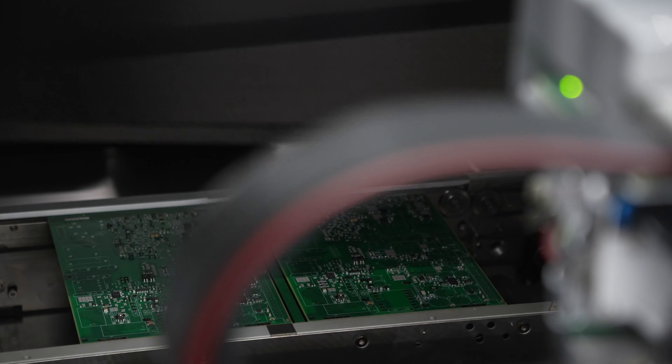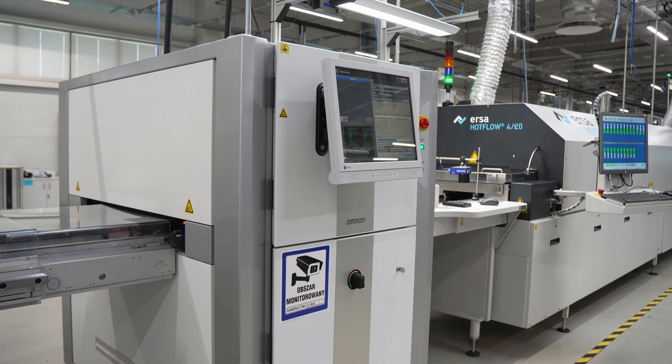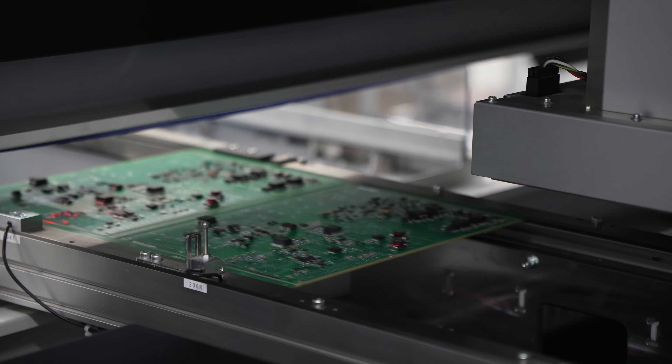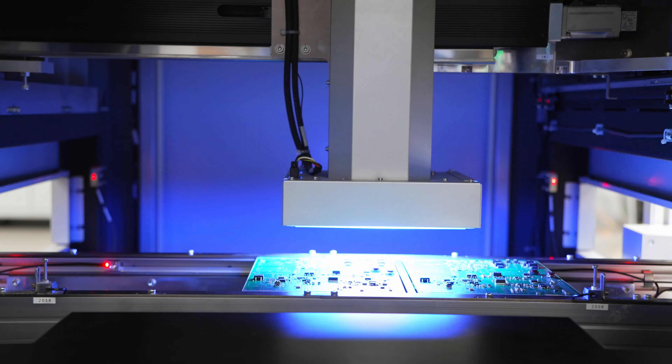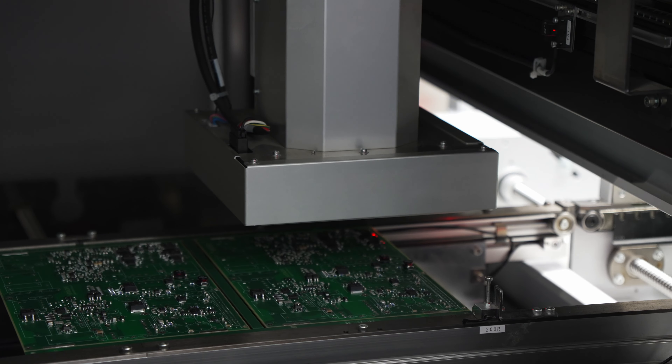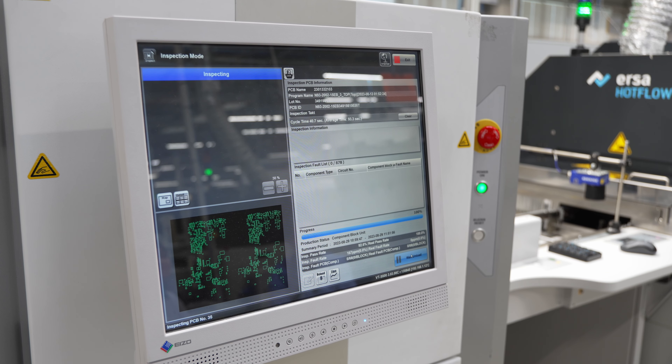The correctness of these operations is supervised by an automatic optical inspection, or AOI machine. The machine scans the assembled circuit board and compares it with quality standards. It can detect defects such as insufficient solder paste, a missing component, or incorrect rotation.